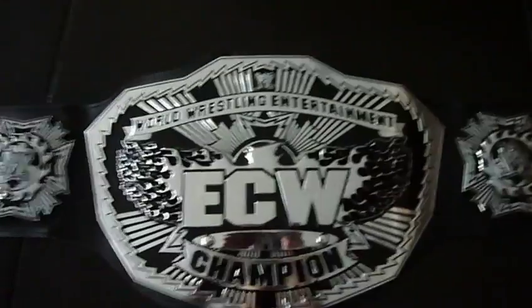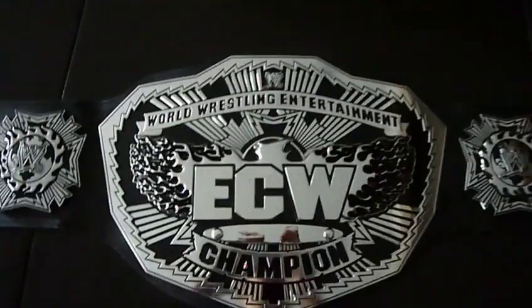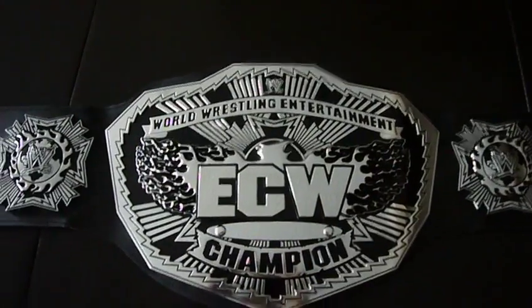This belt is pretty cool, I must say. Although it kind of ruins the tradition of the old ECW. But hey, it's WWE — they can do whatever they want, I guess.